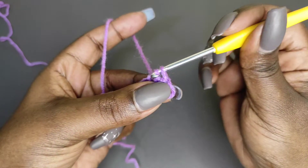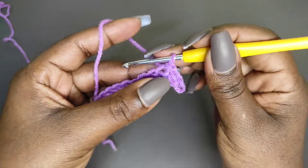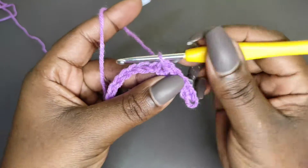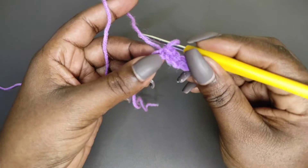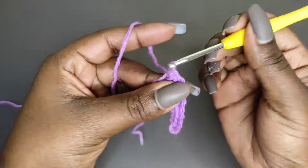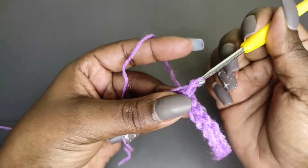Go into the next chain, pull a loop, and pull it through the stitch on your hook for the second slip stitch. Continue into each chain — grab a loop and pull through — working slip stitches all the way to the end of the chain. At the end you should have 12 slip stitches. Do not tighten your work because if it's too tight it will be very difficult to work the next row. Place one slip stitch into every chain to the end of row one.